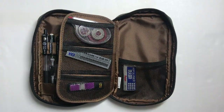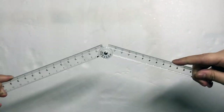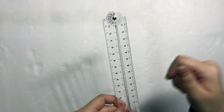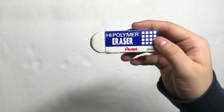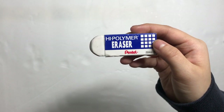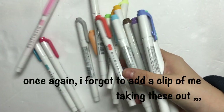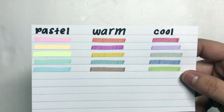In the last pouch, I have some magenta-ish post-it page flags. Now, in the very last section, I have a 15-30cm folding Muji acrylic ruler. I also have a high polymer eraser by Pentel. And last but not least, I have all 15 of my Zebra mildliners. Here are the swatches for the mildliners.